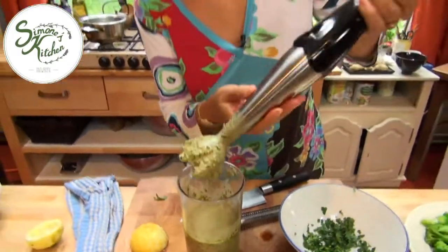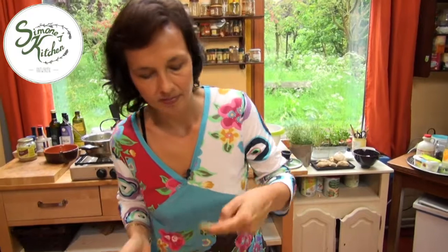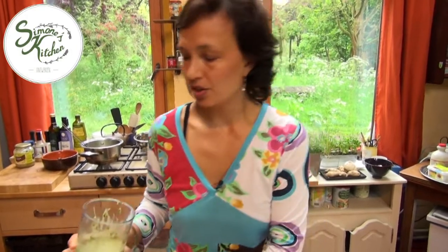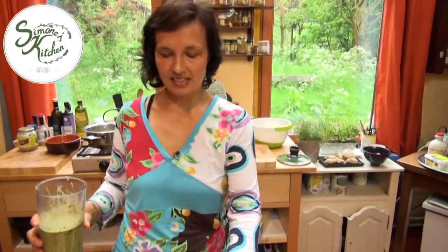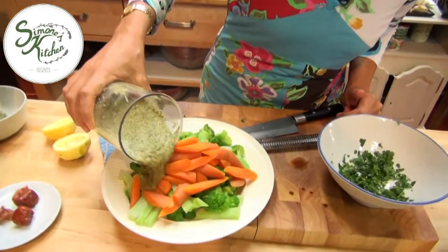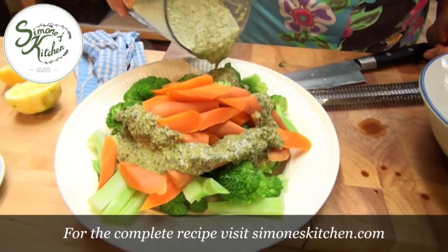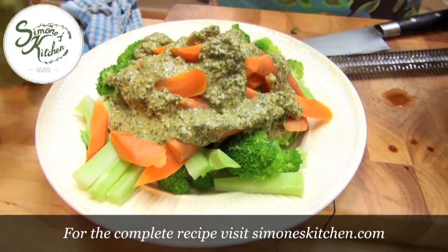Then you just got to taste your dressing and see if it needs anything else. Mmm, delicious. It goes so well with blanched, steamed, or fresh vegetables. Today we've made some blanched vegetables. You can just pour the sauce over or put it on the side as a dip. It's delicious — beautiful side dish.